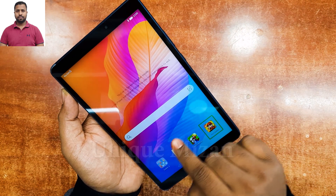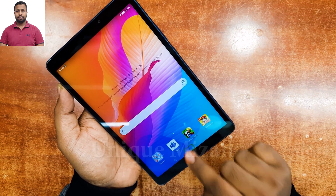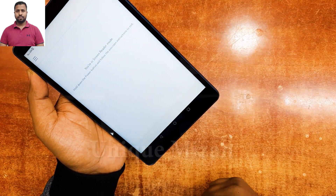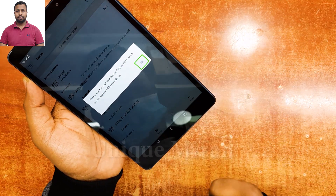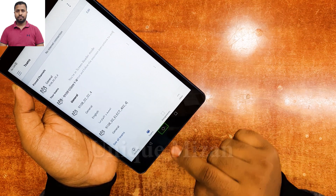If you need to select anything, just one tap, then two taps to open. You can open any apps like that — one tap, then two taps. Then one tap, then two taps to go to the home page.